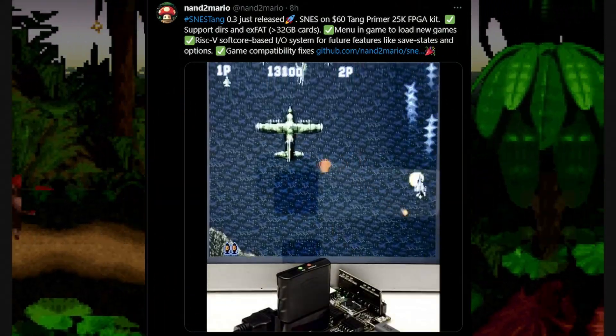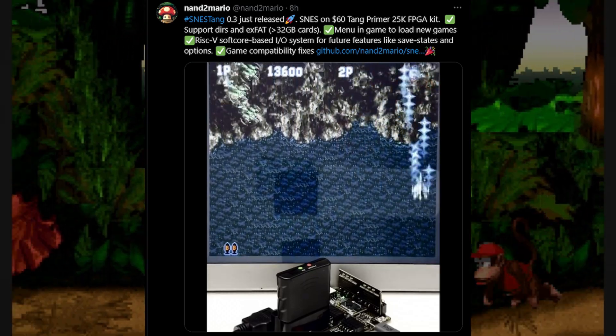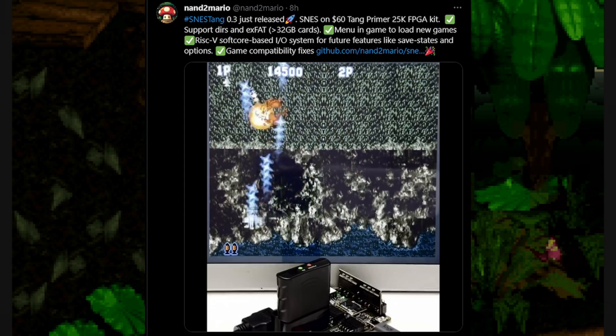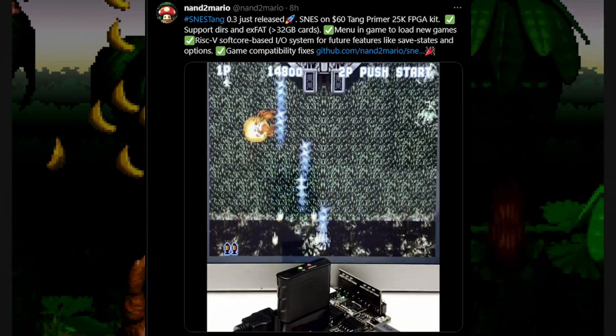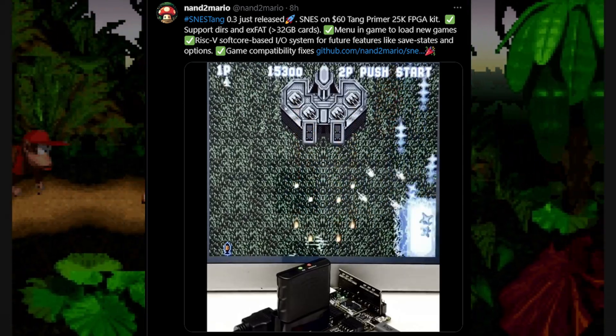Welcome back to the channel, we are Level 1 Online. Today SNES Tang was updated to version 0.3. If you don't know what SNES Tang is, it is a Super Nintendo FPGA running on the Sipeed Tang Primer 25k.